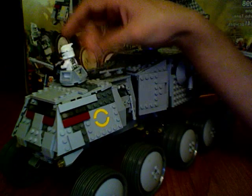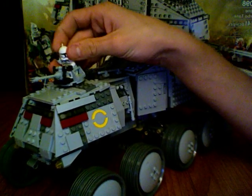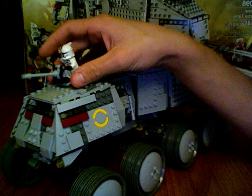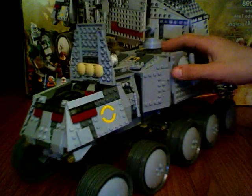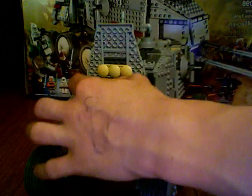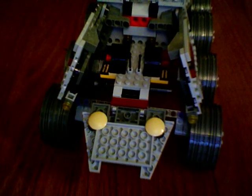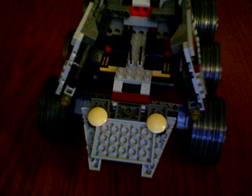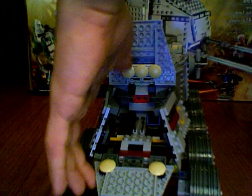It does do 360 degrees around, which is nice. You can move your clone wherever you want. Kind of like the old clone turbo tank, these panels go out to the sides and that goes down — and voilà, there's your cockpit. It has two chairs and some antennas. You can fit a few guys in there.